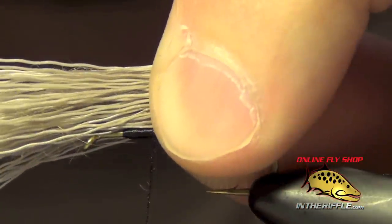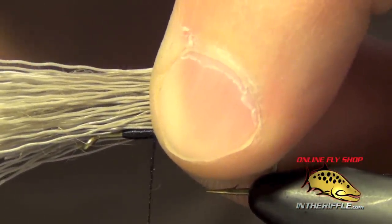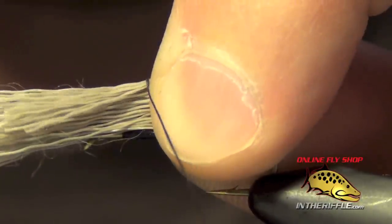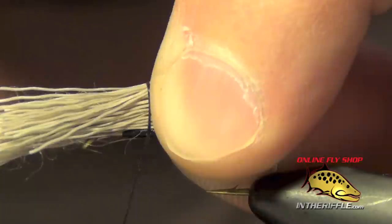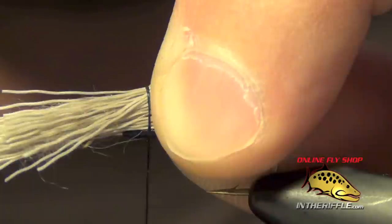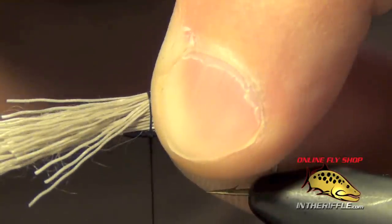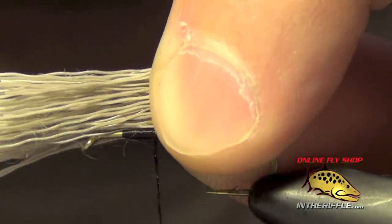The idea behind the pinch tie in is you use your index finger as a guide. We're going to take our thread and you can see how I use my index finger as a guide to place it right where I want it. These materials are stiff enough that when they're close to my index finger they don't roll from side to side and get cockeyed on me.